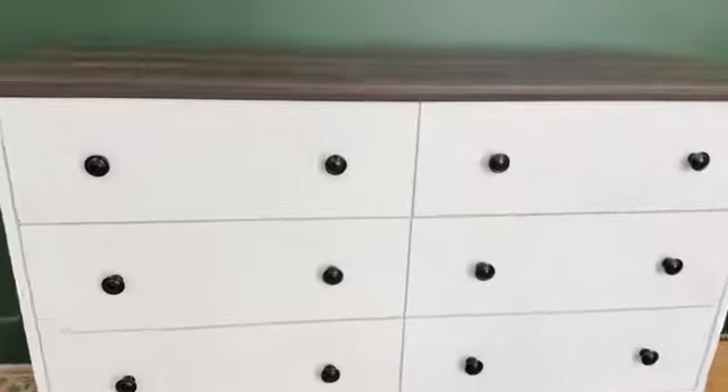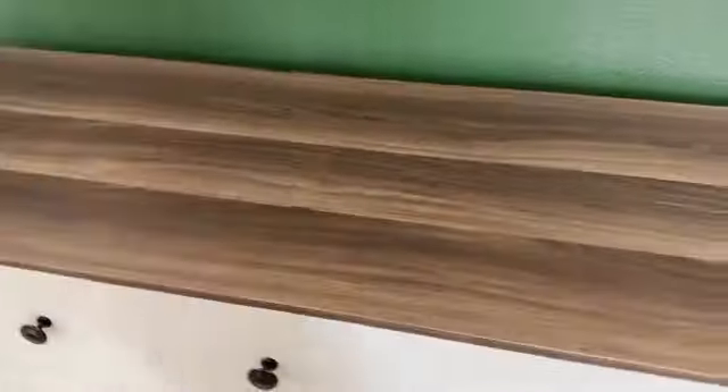All right, and this is after. The top looks like it takes a while to put together, that's for sure. Got a little nick right there, but looks really good.